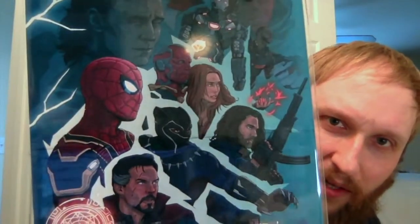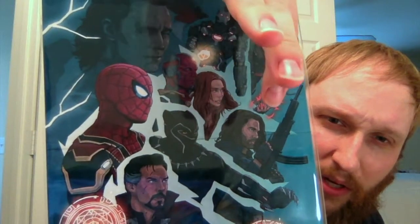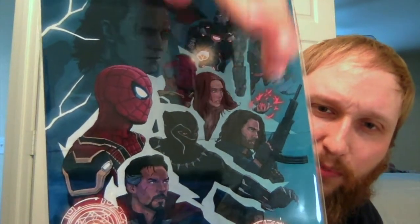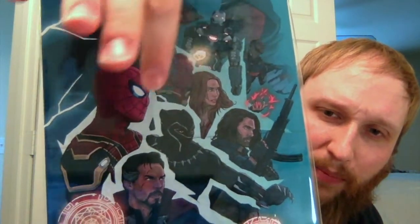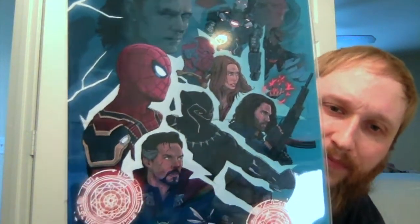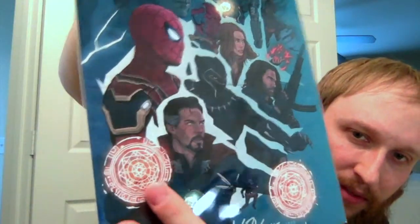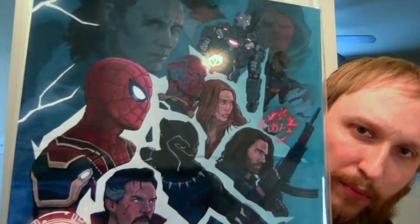Spoiler alert — this is a spoilery thing. There's Red Skull, War Machine, Falcon, Loki, Vision, Scarlet Witch, Winter Soldier slash Bucky Barnes, Black Panther, Doctor Strange, and Spider-Man. Looks good, right? I like how Doctor Strange has his little energy or magic things out. Good job, Logan Pack.